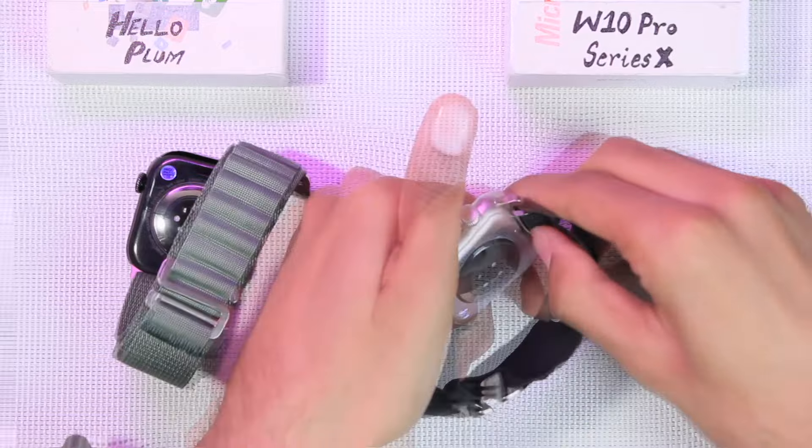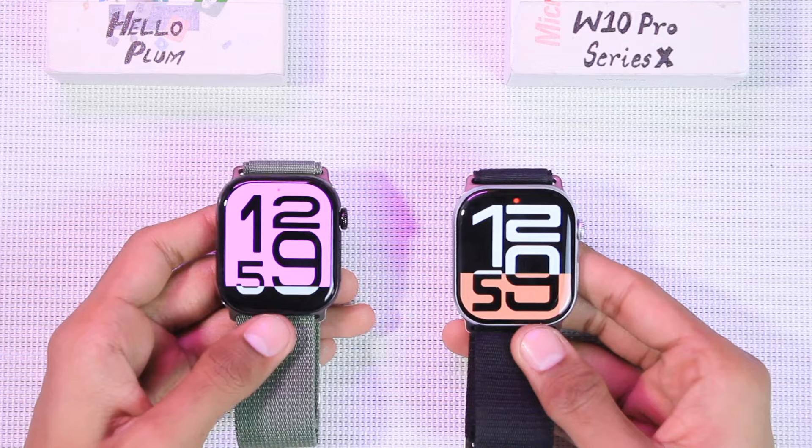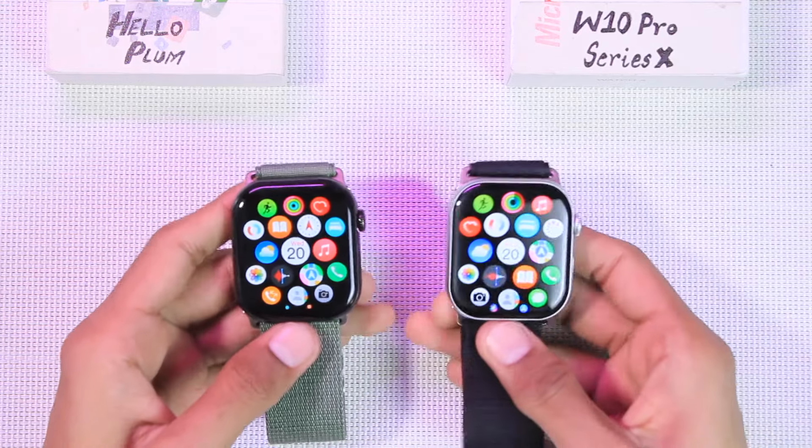Both smartwatches are also compatible with Apple Watch Series 10 straps. We get strap locks at the back, so the straps won't come out — you have to press the button and push the straps to remove them, just like the Apple Watch. Both smartwatches use an AMOLED display, giving the overall colors quite good saturation.